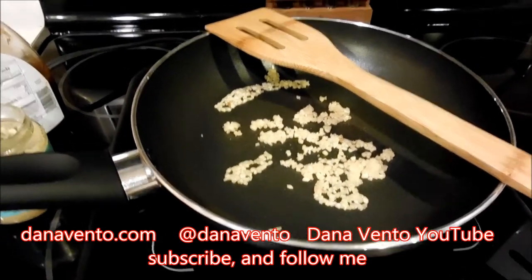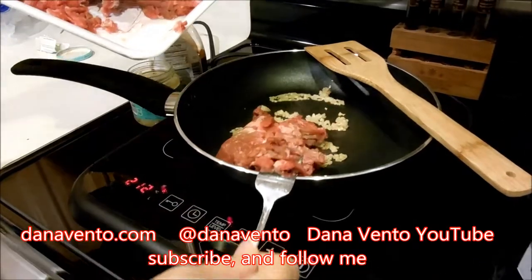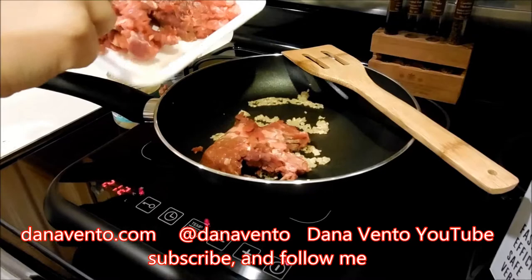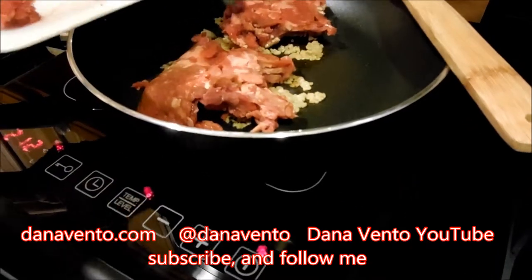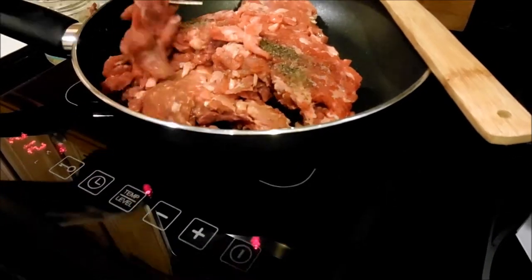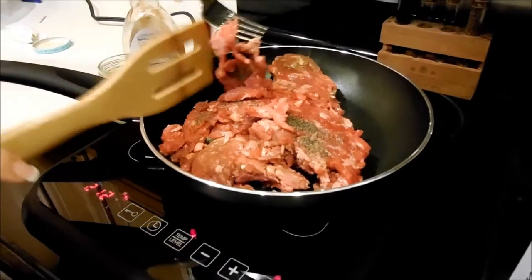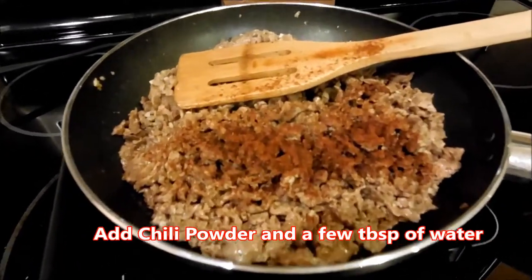Once the meat is in the pot and browned, I go ahead and drain it, return it to the pot, and add a little bit of chili powder. You can follow the recipe that I've placed on my blog, so make sure you refer back to that. Cooking this rapidly, I had the entire pot of meat ready in under five minutes — that's the chili powder sitting across it.